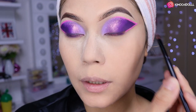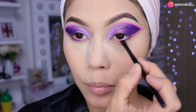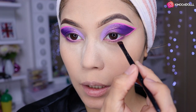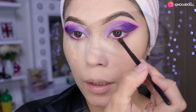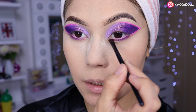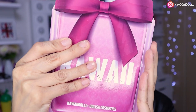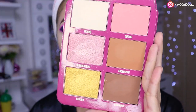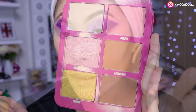En la parte inferior voy a estar aplicando el mismo morado oscuro que pusimos arriba, para darle profundidad a la parte inferior del ojo. Lo difuminan con mucho cuidado usando una brochita pequeñita, de esa manera se les va a hacer mucho más fácil. Vamos a utilizar la paleta de contornos de Perfume; en la cajita de información les estaré dejando el indirecto.